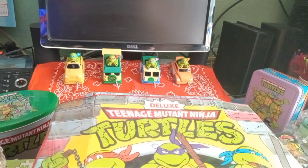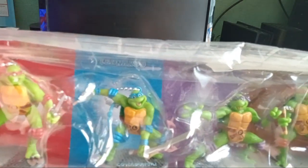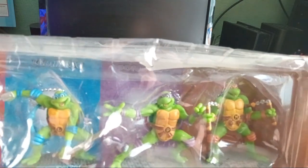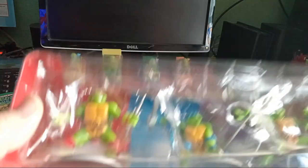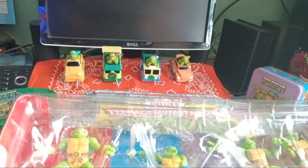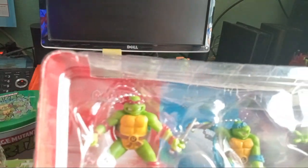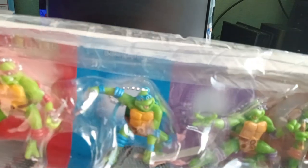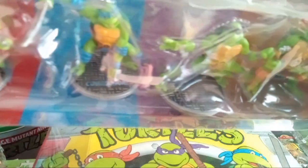Here we are with some keychains slash holiday ornaments. I've used these on our Christmas tree pretty much every year since I've had them — all four turtles. They have little bases so you can take them out of the package. The original box got trashed because it got wet in storage, so I had to take the insert out. The insert has their names and corresponding colors, and they all say something different on their bases: Radical, Cowabunga, Awesome, and Turtle Power.